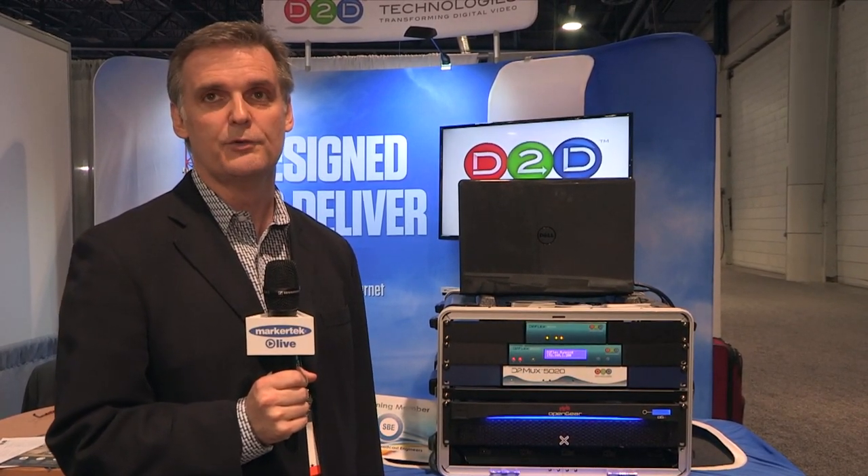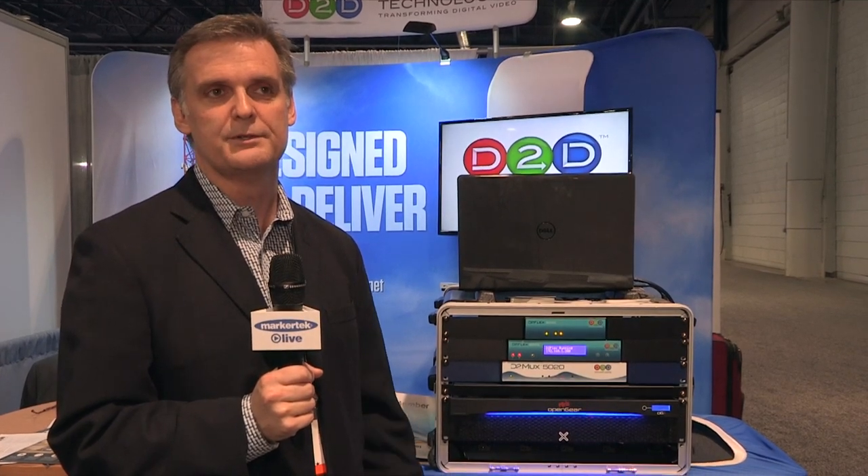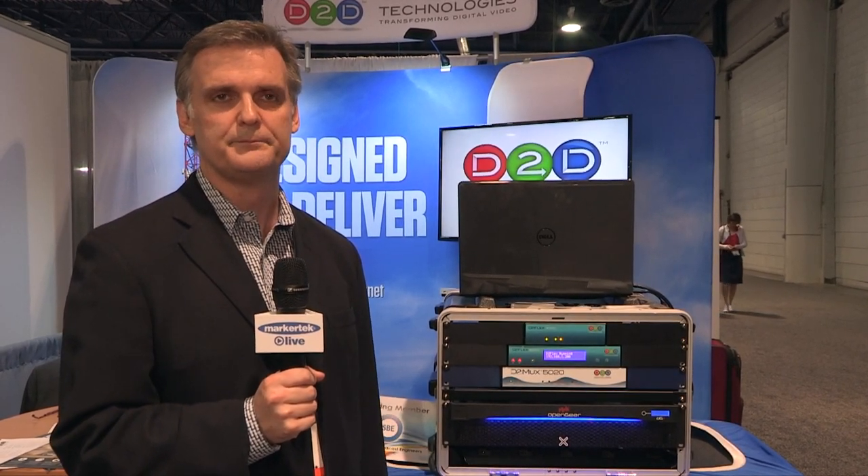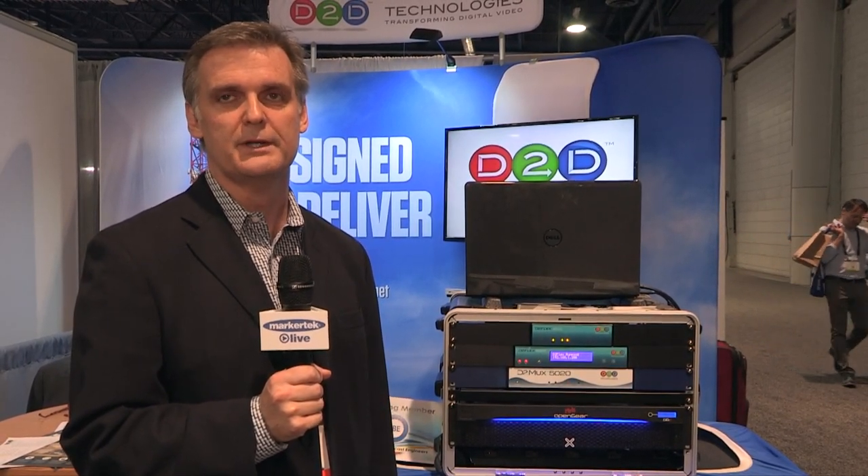We also do EAS overlay, which will allow you to insert EAS messages from EAS providers, so that'll make you FCC compliant. Another thing we can do is ASI to IP conversion, or both directions back to IP.